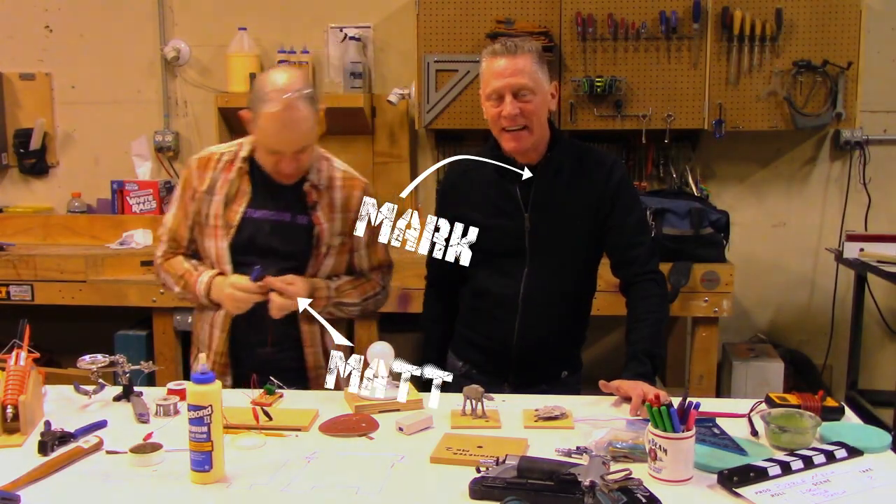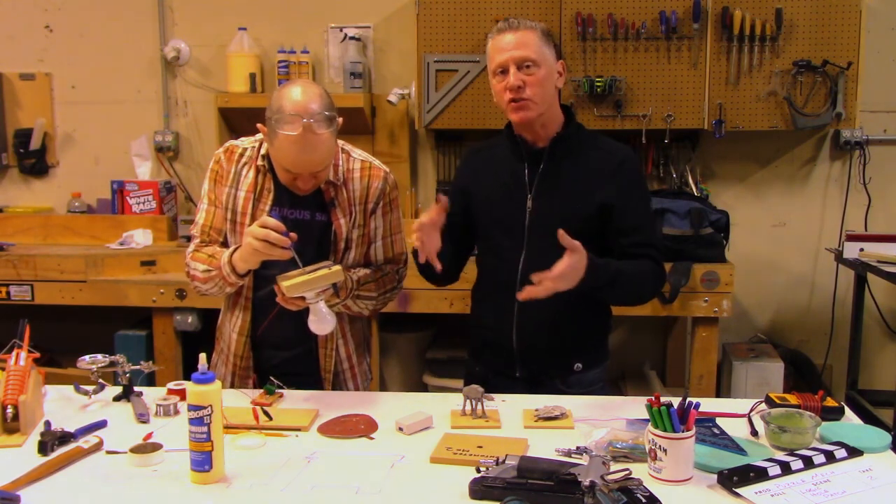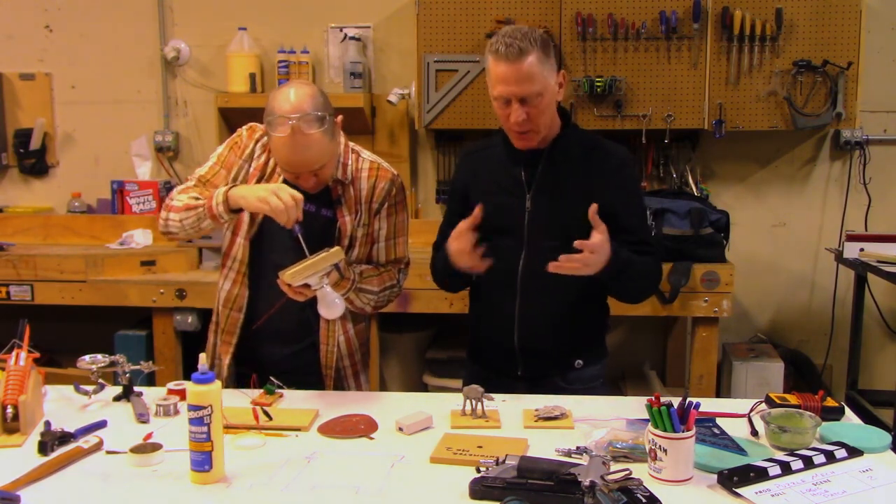Hi, I'm Mark. And I'm Matt. We are — this is a little statement before the intro to the video to tell you what we're doing here.